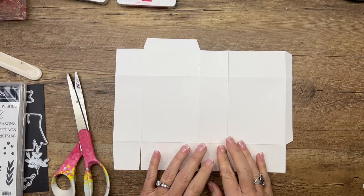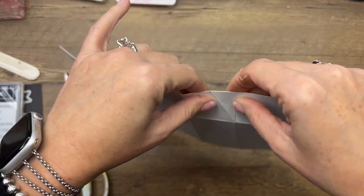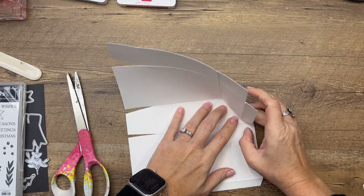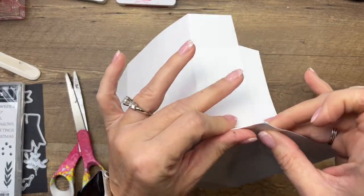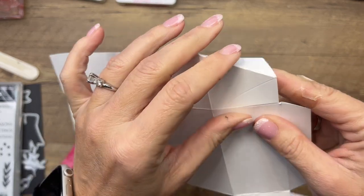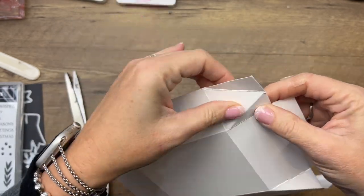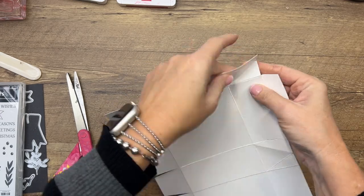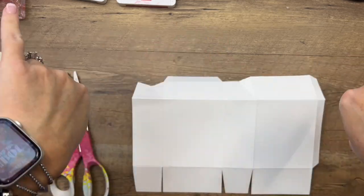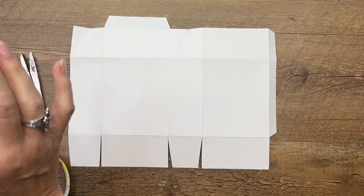Now this is important: these little score lines we made with our ruler — go in and fold them both ways. You want them to really know how they're supposed to fold, otherwise it's kind of hard if you don't do it ahead of time. Also make sure this middle line — these two — they have to pop out, so make sure they know their role.